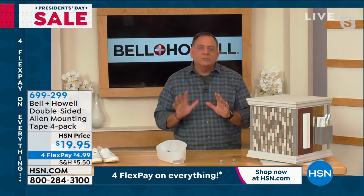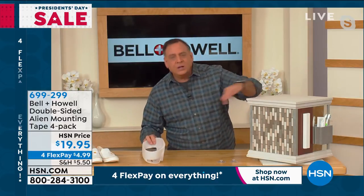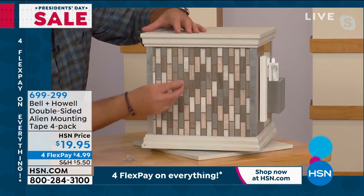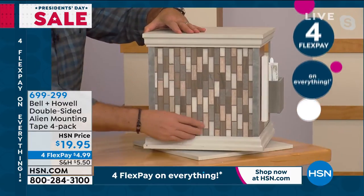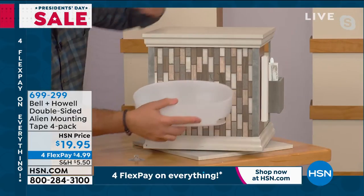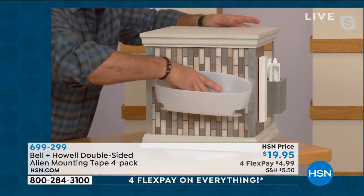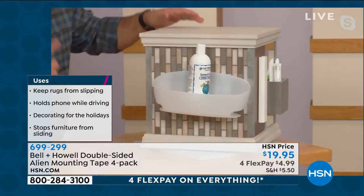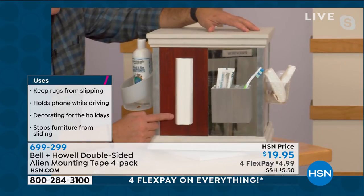Luke demonstrates a shower caddy use case. A regular suction cup won't stick to a tiled surface with grout lines. He removes the suction cups from the back of the caddy, applies Alien Tape instead, and sticks it to the tiled wall. It adheres immediately and is ready to use right away. The water in the shower won't hurt the tape at all.